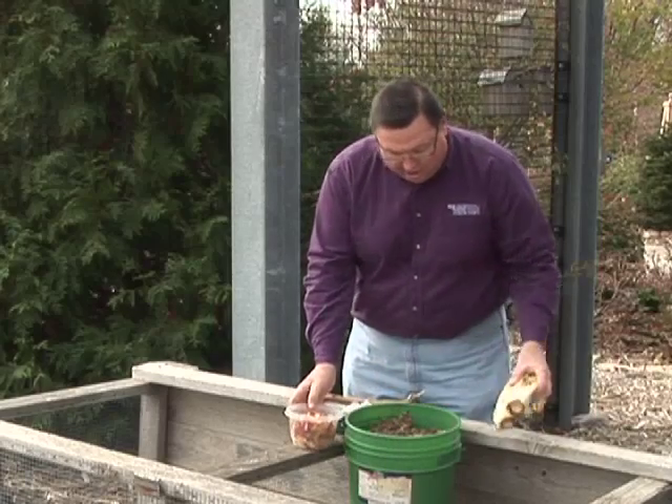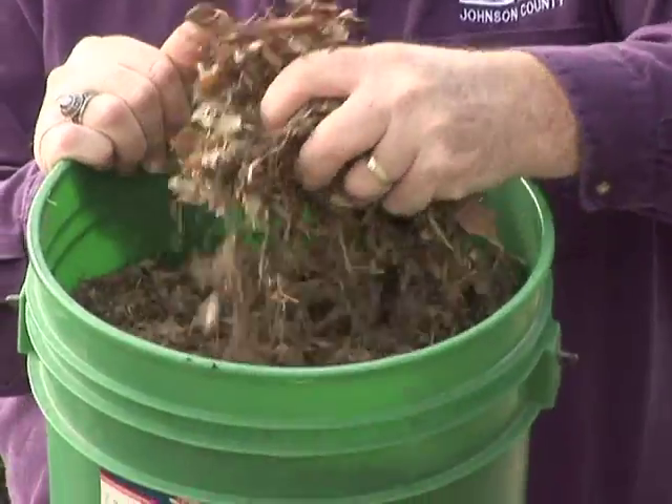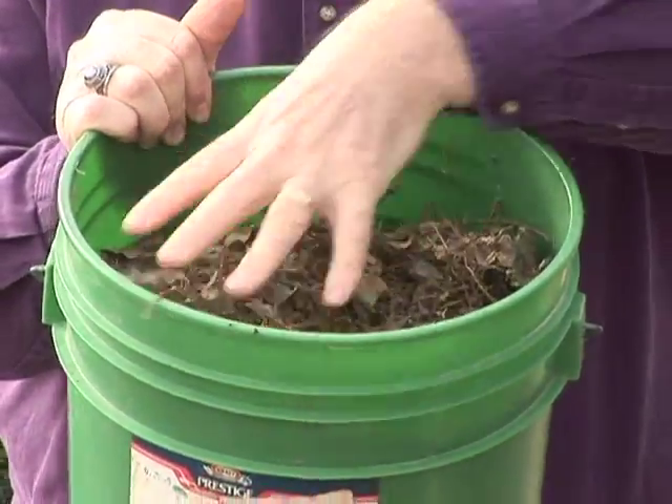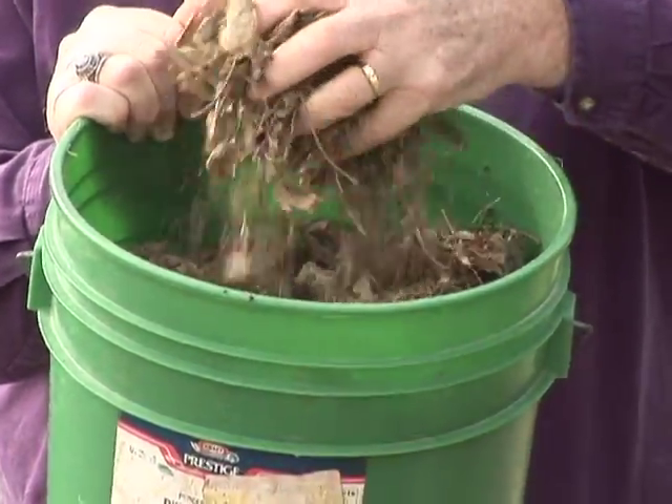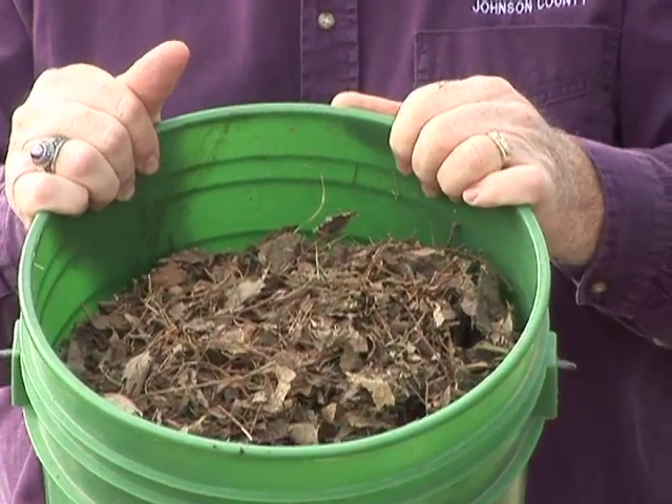When it comes to the browns in our garden, the most common things we have are going to be our shredded leaves, dry grass clippings, and all the prunings from small branches. It's this mix of greens and browns that makes the compost pile.